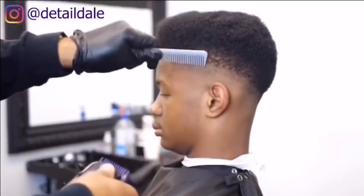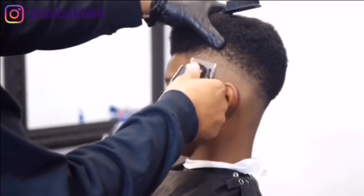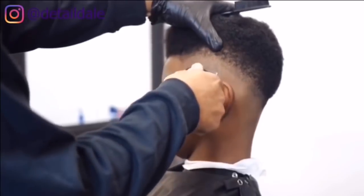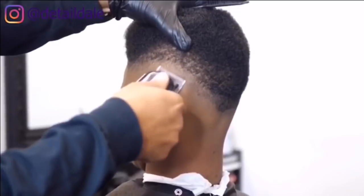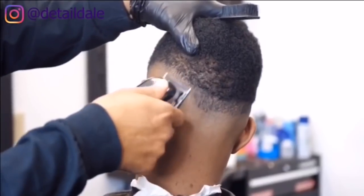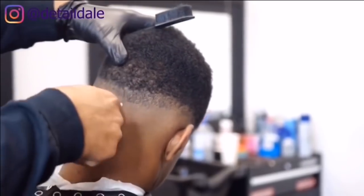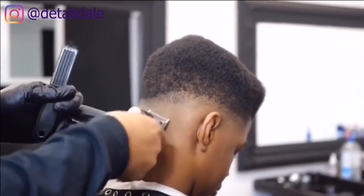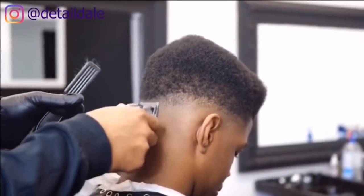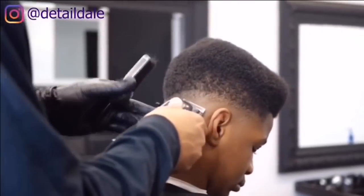Once that is completed we will go to our Wahl Seniors to knock out that bottom line, with the blade open starting from the left side and working our way around to the right side. If you have to adjust the blade, do so — whatever it takes. Adjust the lever halfway, more than halfway, all the way open or all the way closed. Whatever it takes to knock out that line at the very bottom.